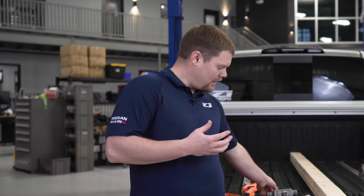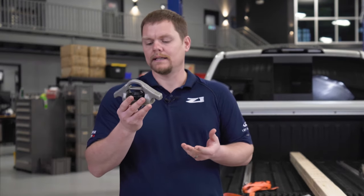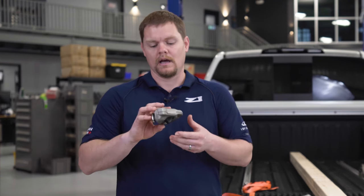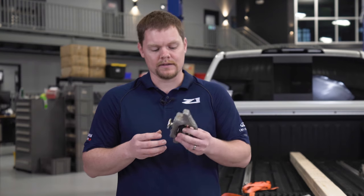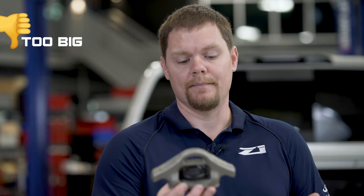After I got my Titan and started using the Utilitrack system on a regular basis, I began with using this style of OE cleat. It worked well for most applications, but a few of the things I noticed were: first of all, it's very large. I wasn't comfortable keeping these in the bed of my truck for fear they may be stolen.